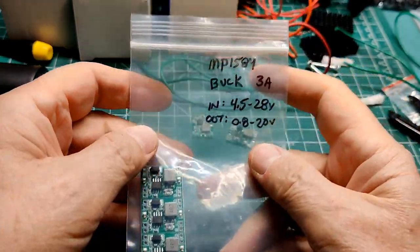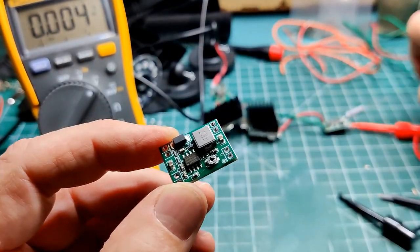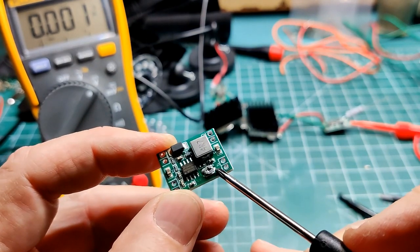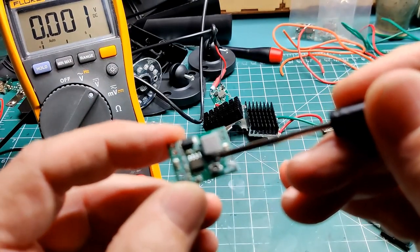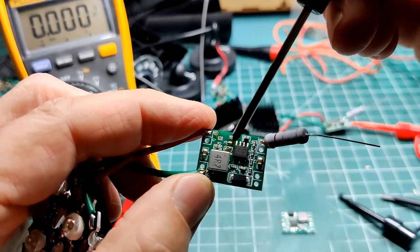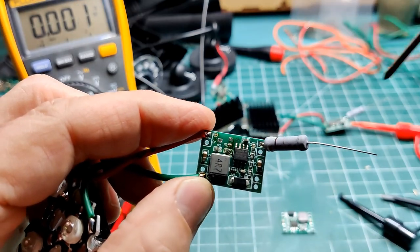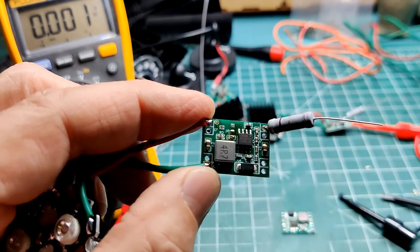I used an MP1584 3A buck converter to keep the 12V at about 9.4V for driving the LEDs. The ones I purchased have a variable resistor for setting the voltage, or you can replace it with a fixed resistor. I was able to get some small 9.42K ohm 0603 surface mount resistors to set an output of 9.4V.